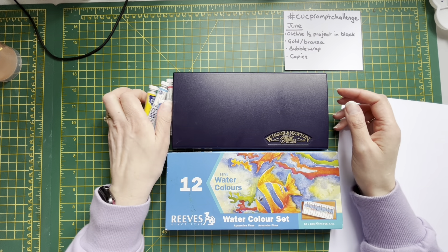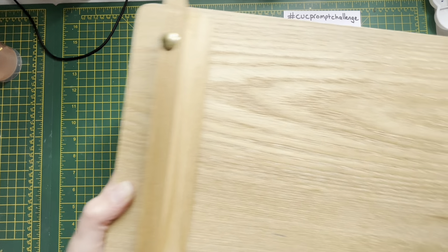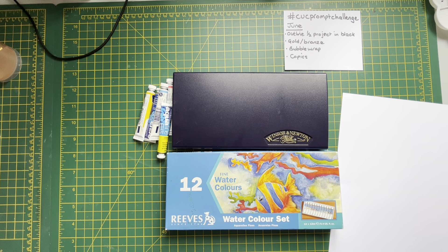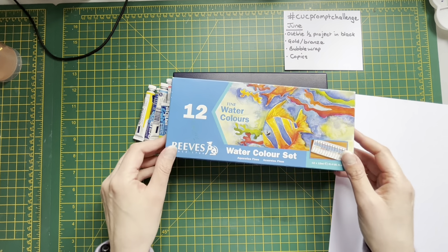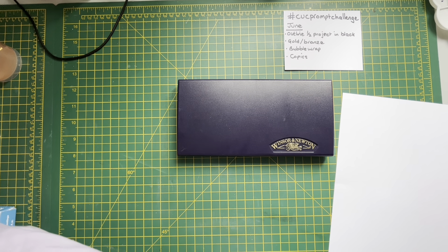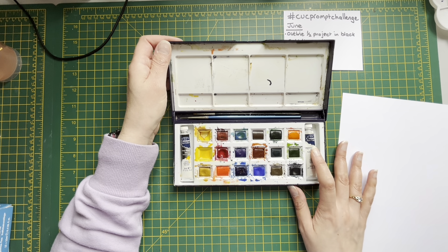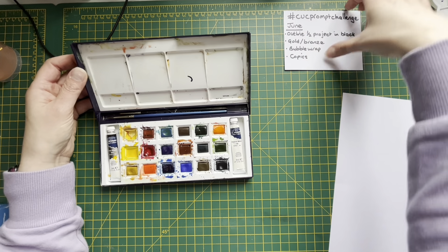I went to the charity shop a couple of weeks ago and I came across this box here, which is a Windsor and Newton easel. It has a handle and opens up as an easel, and inside it was full of paints. We've got these ones by a company called Reeves, and some extra ones called Aquafine. The ones I plan to use today are in this little box - well-loved and well-used, but there's still quite a lot of use in them. The whole lot - the easel and the paints - were five pounds, so I was really really happy to find those.